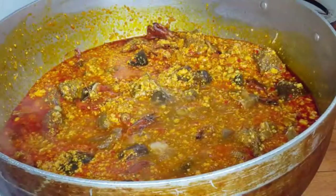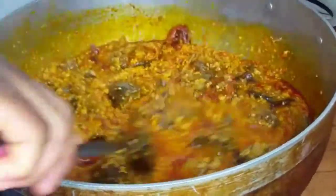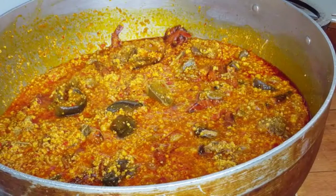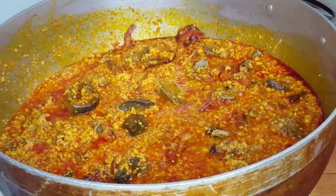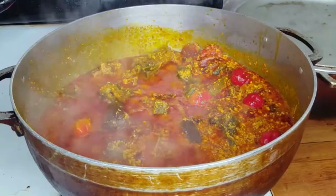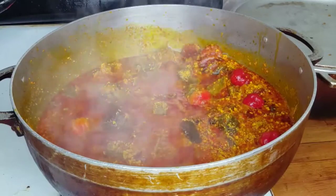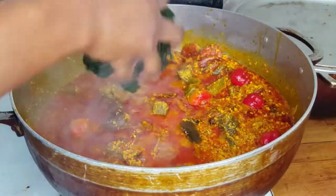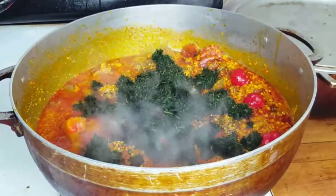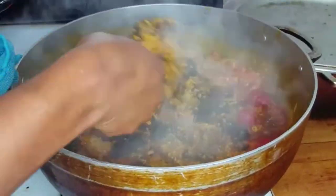I didn't add all the stock because I don't want it too watery. I'm going to cook it and let that liquid dry up. I'll cover it and let it dry, then we can add the bitter leaf and spinach. Look — you can already see there's not much water in the food now. It's looking so good! And honestly, I have never cooked egusi soup before — this is my first time and it came out really good. I just watched one video and knew what to do.